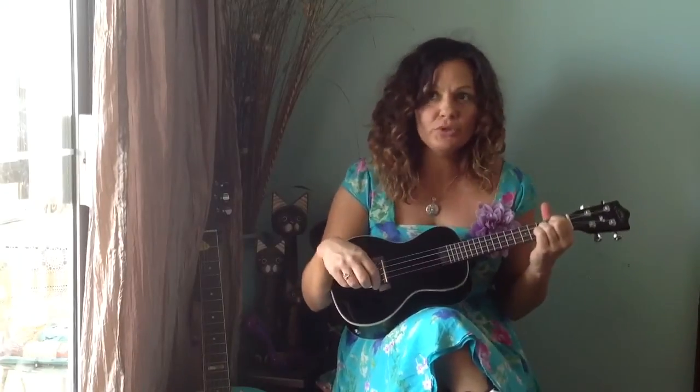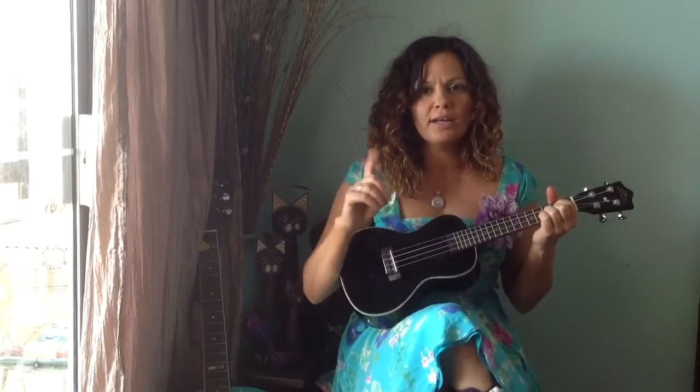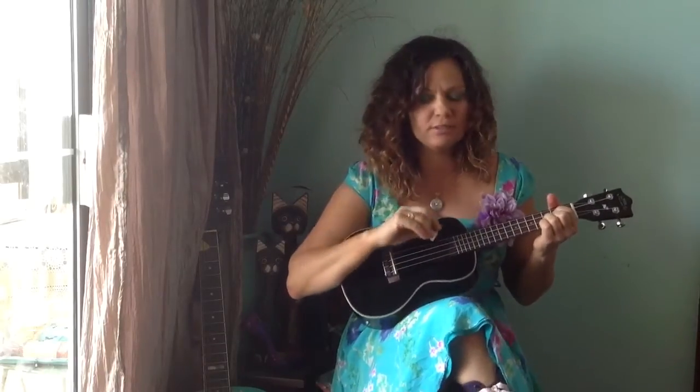Now you might be one of those people who says, I'm not very musical. Well, when it comes to this song and this instrument, it doesn't matter — you can sound musical.